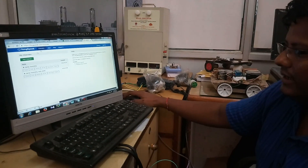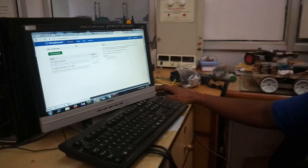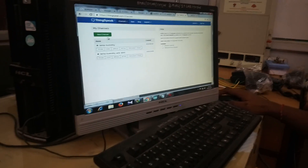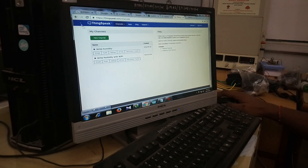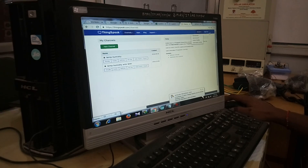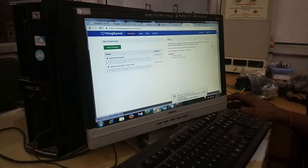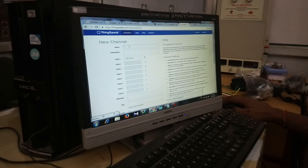After creating an account, you need to add a channel. Go to My Channels. I have created a couple of channels — temperature, humidity, and temperature-humidity with Wi-Fi. After creating an account, sign in, and then create a new channel. Give your channel a name and optionally add a description.